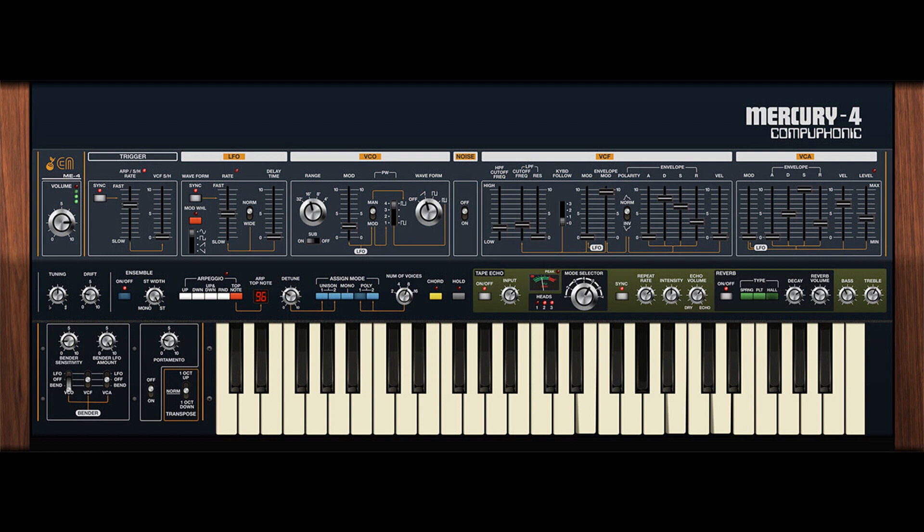Every aspect of Mercury 4 has been expertly modeled upon a vintage Jupiter 4 originally owned by Greg Hawks of the 80s new wave band The Cars, and played on their double-platinum 1981 album Shake It Up. In Greg's words, 'Mercury 4 sounds just like my old Jupiter. It's nice to have it back.'